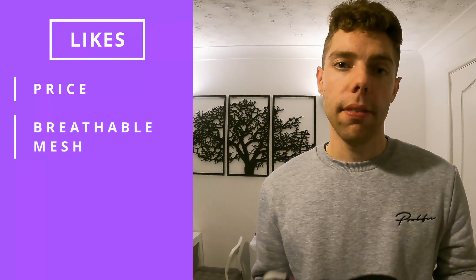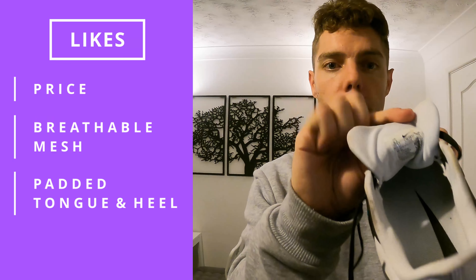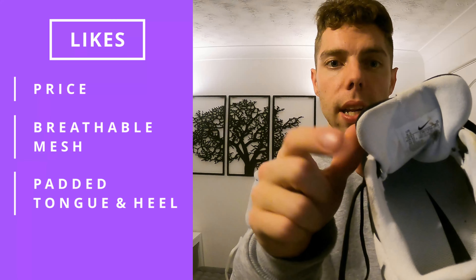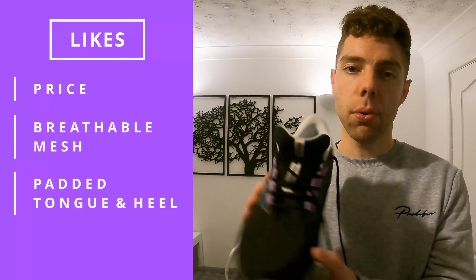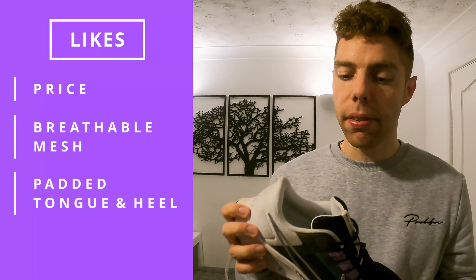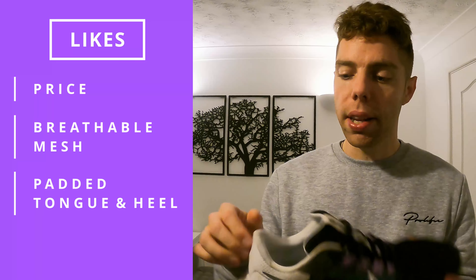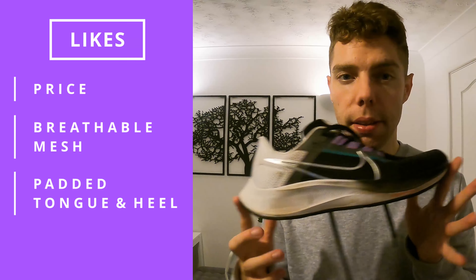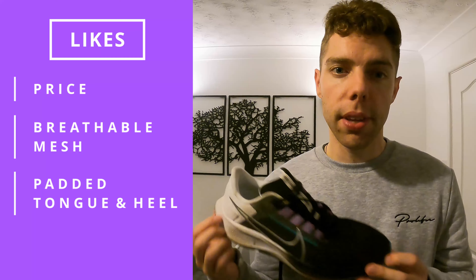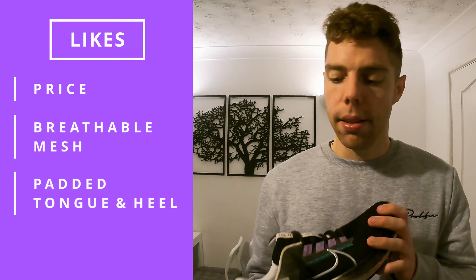The third thing I like about them is the cushioning on the tongue — it's really padded all the way down. I never had any blisters in that area of the foot, so it's really nice plush padding. Not only that but in the heel as well — it's a snug fit, on the tight side I would say, but you've got nice padding there.